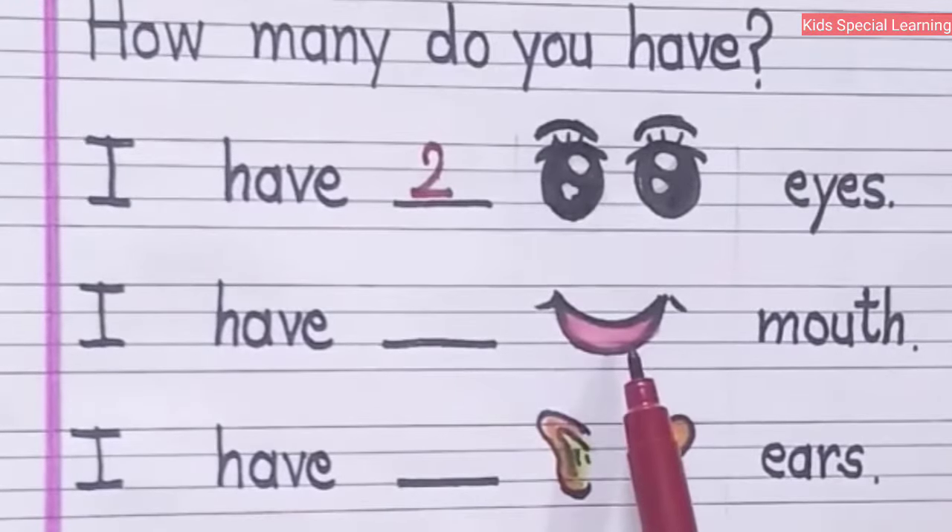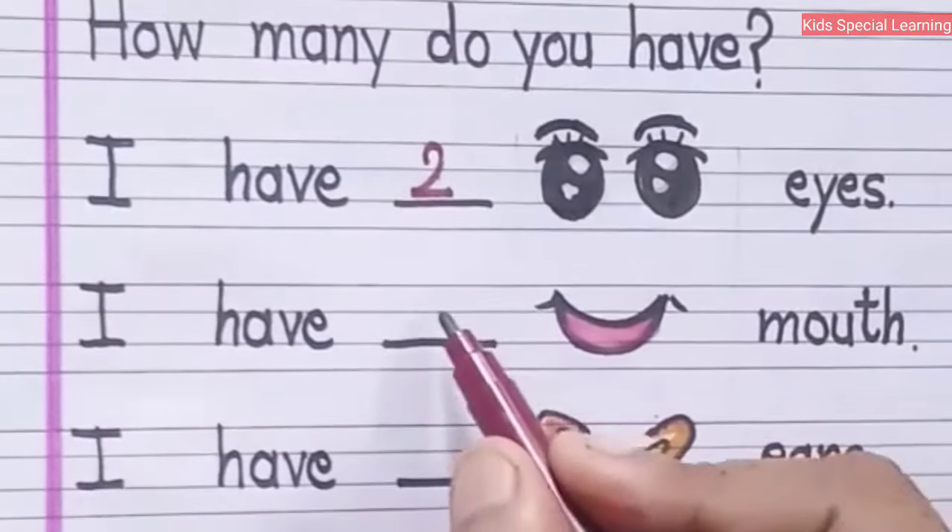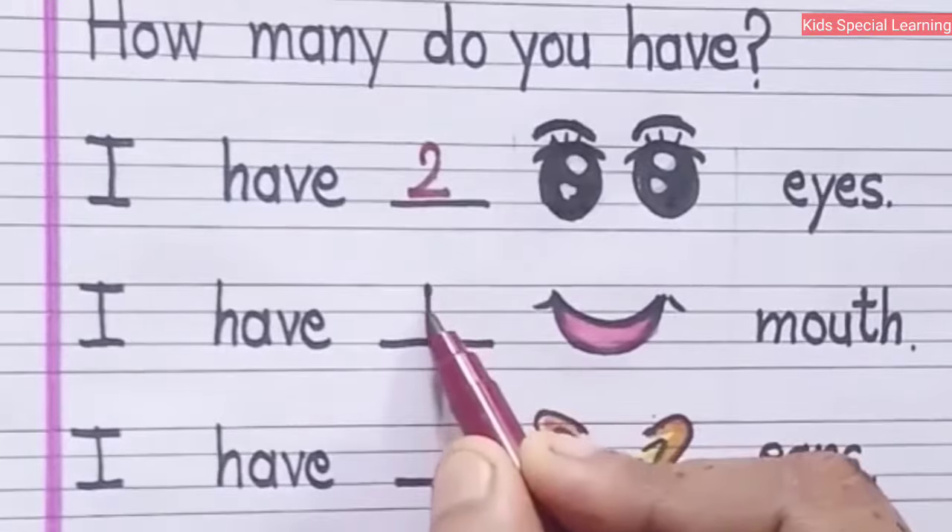In the next one, I have dash mouth. Can you tell me how many mouth do you have? Only one. I have one mouth.